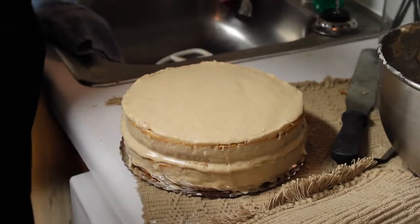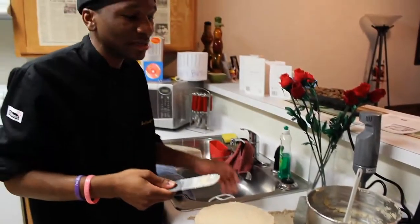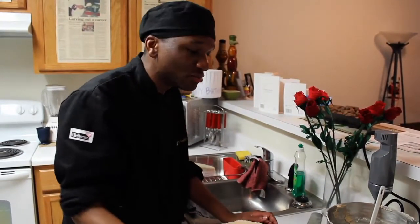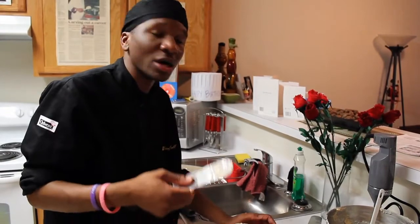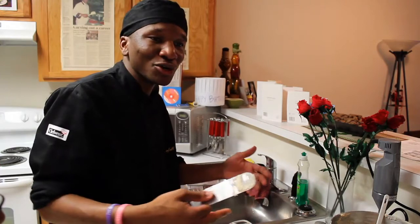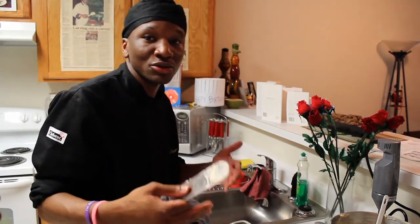I'd also like to thank Ms. Nurcene. Ms. Nurcene sewed into this dessert, so I'd like to say thank you to Ms. Nurcene for your contribution to Hallelujah with Marcel. This is a special thank you to you as well.